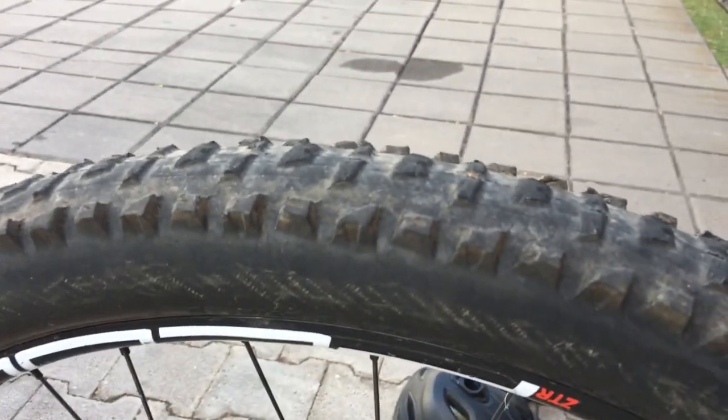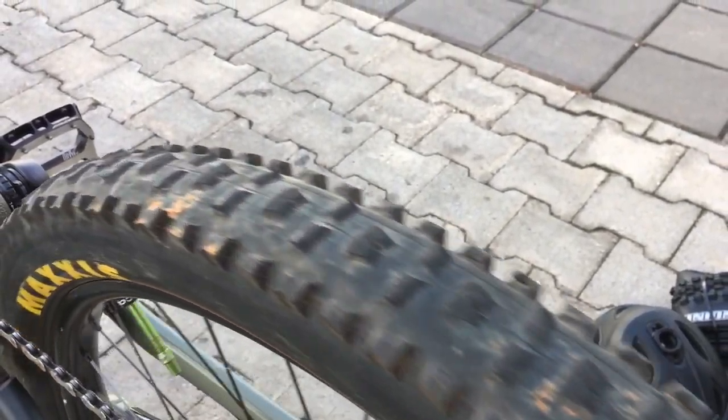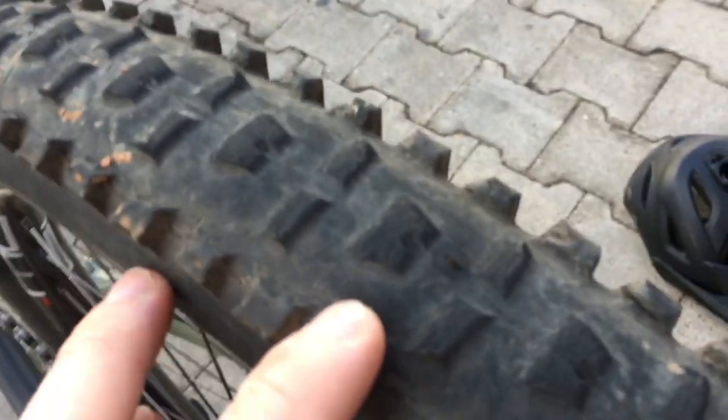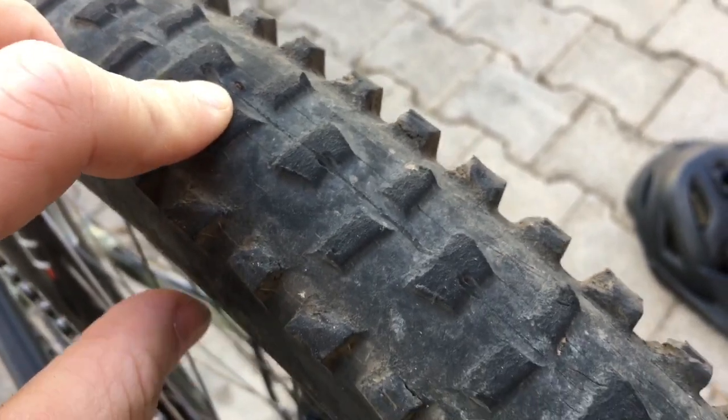Look at the tread on the top — pretty much eaten through, but still plenty of grip. There are some big holes and slices, and yet no flats, nothing. Double Down is definitely where it's at.